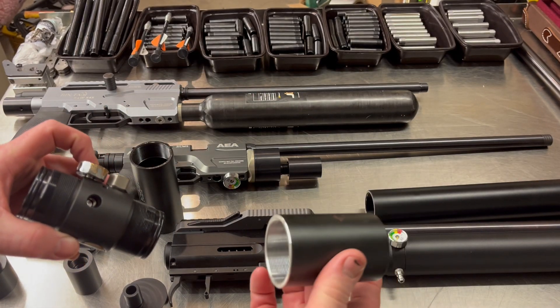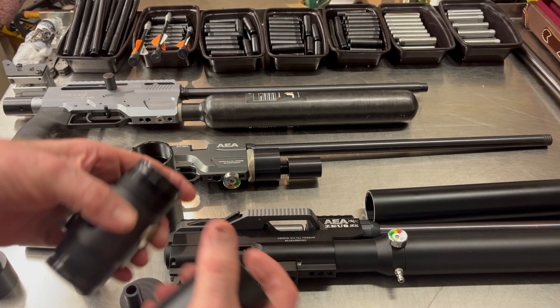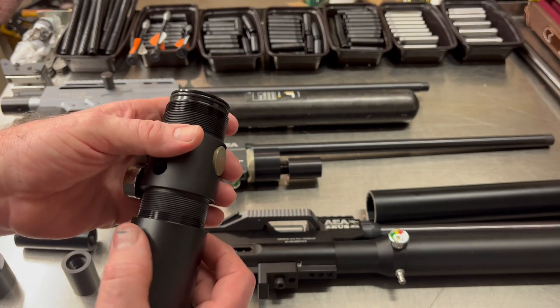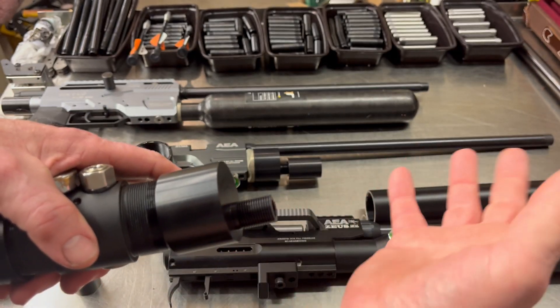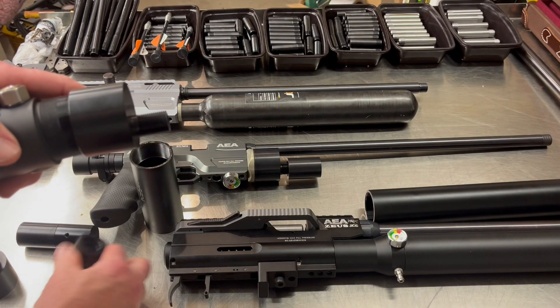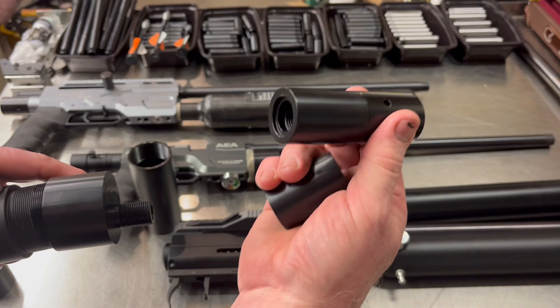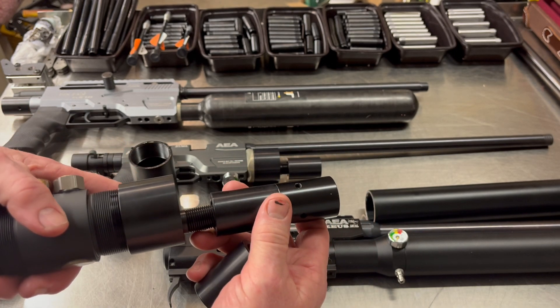For most setups we're sending out a three inch adapter if somebody needs one. So it would be a three inch adapter, the regulator, and the offset device. If you just want carbon fiber, it's the offset device, the adapter, and the actual hot swap. If you wanted all of it, you'd have the full configuration.